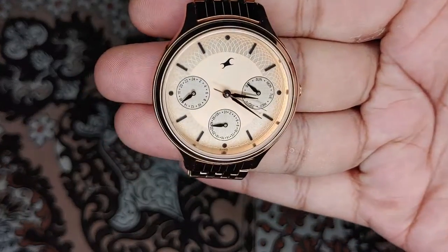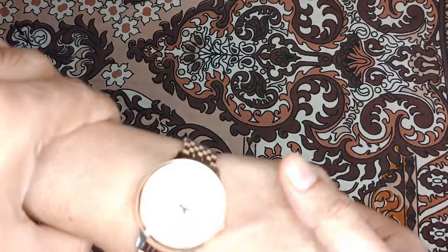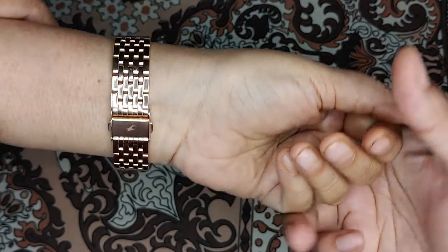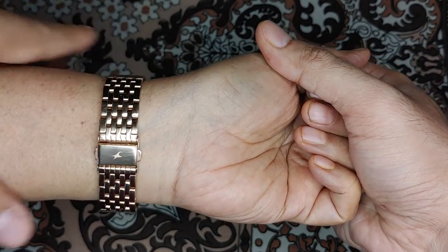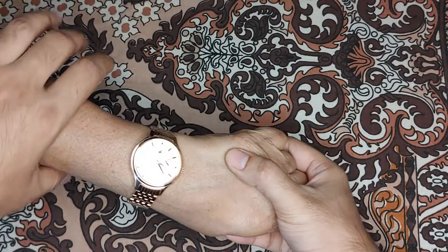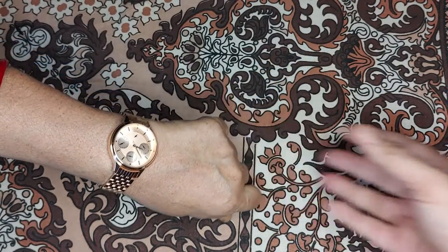Let's take a look at how it looks on a lady's hand. If you want to give this watch to your mother, wife, sister, or anyone, it's a very good gift for this price — I think it's a steal of a deal. If you get this price, buy it blindly, because it comes from the Titan brand and it's very reputed. I think you should go for it. Hope you liked my video — definitely like and subscribe to my channel. Thank you guys.